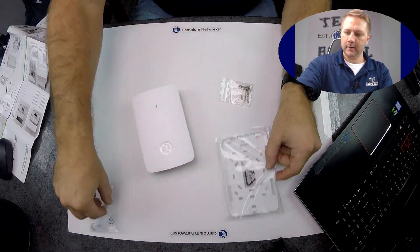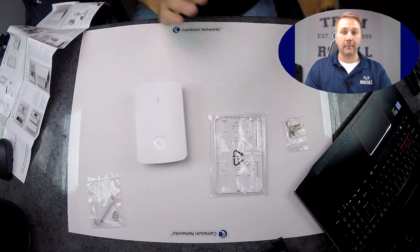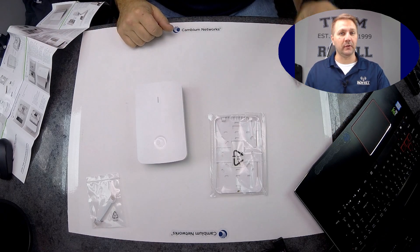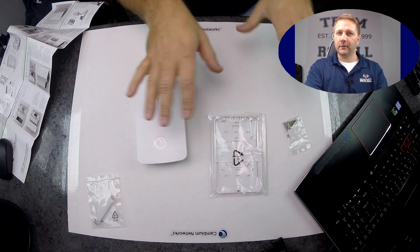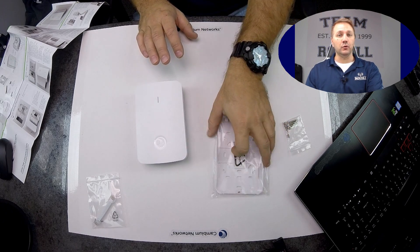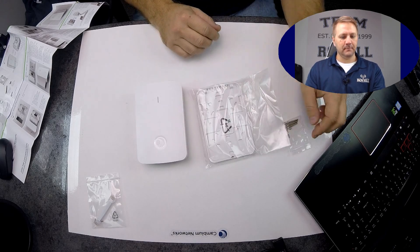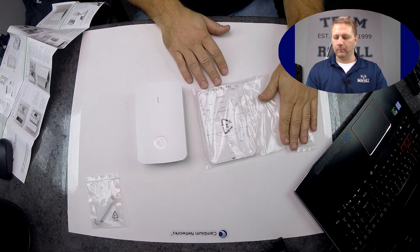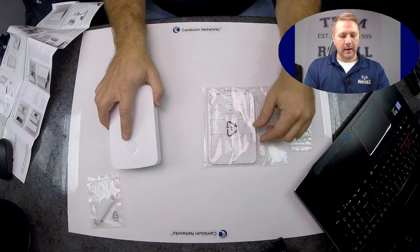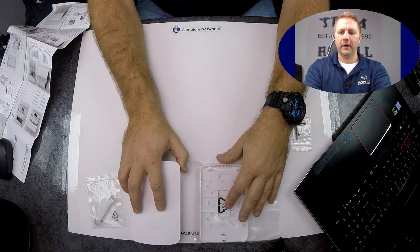So we've got some screws to mount it to a wall plate. I'm told by Cambium there are different mounting options — you can desktop mount this, and I believe they make a dual gang version of this plate as well. If Cambium wants to send me those extra pieces, I'll do a tag-on video and unbox them for everybody.